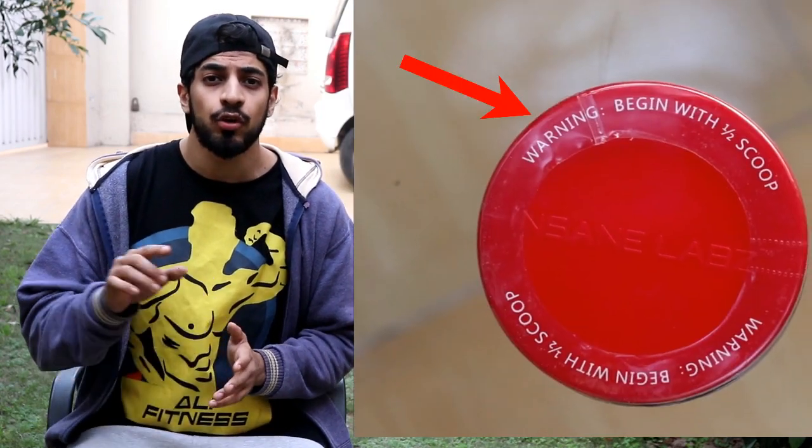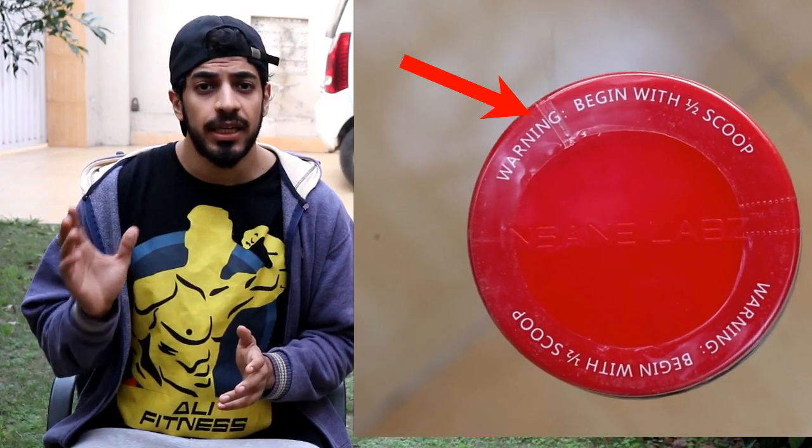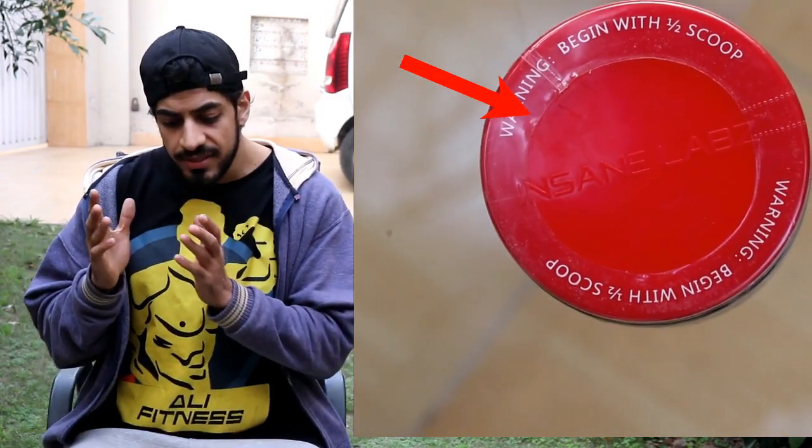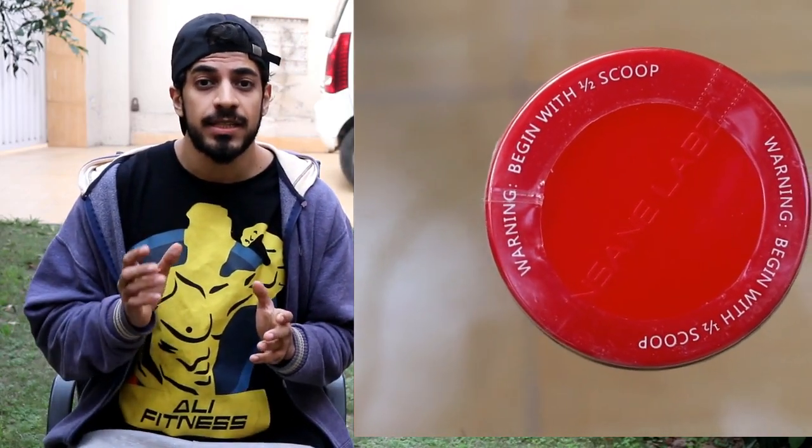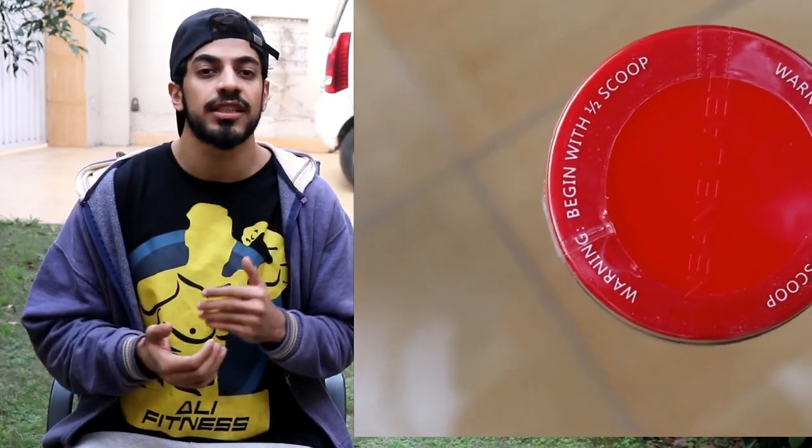For beginners, I don't recommend it at all. Even as you can see on screen, they have marked that even for intense trainers, you have to start with a specific dose in the beginning. You have to start with a lower dose and work your way up.